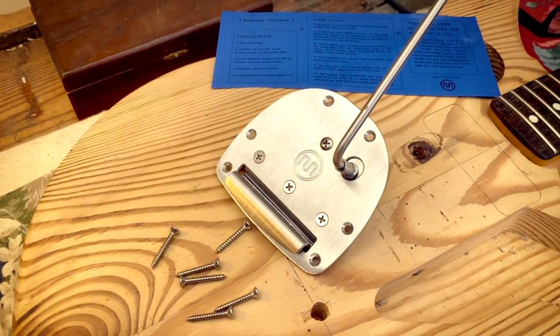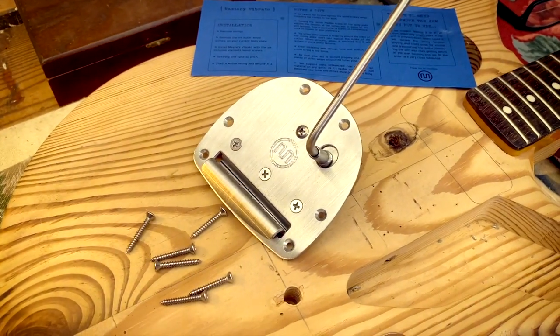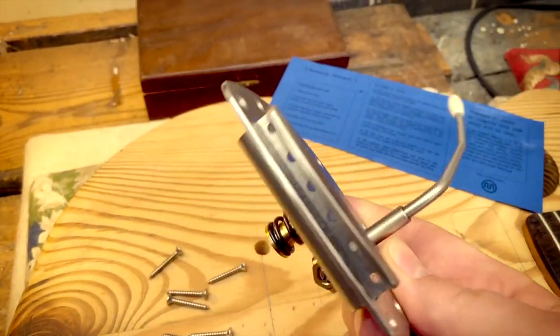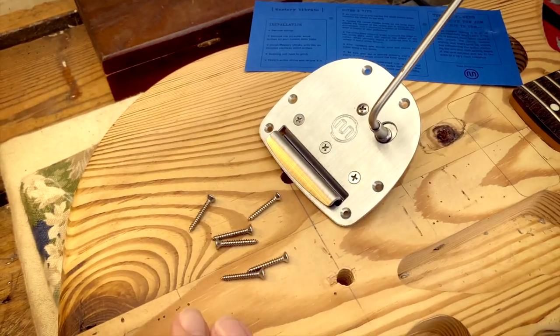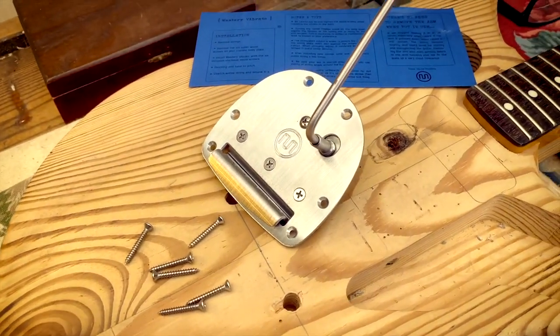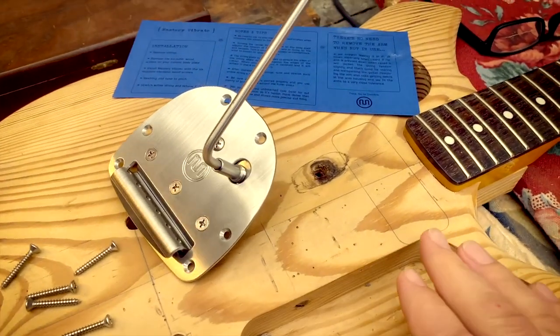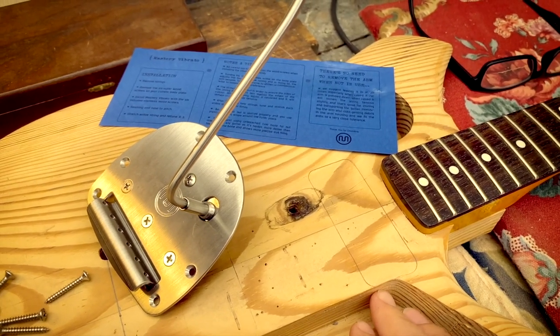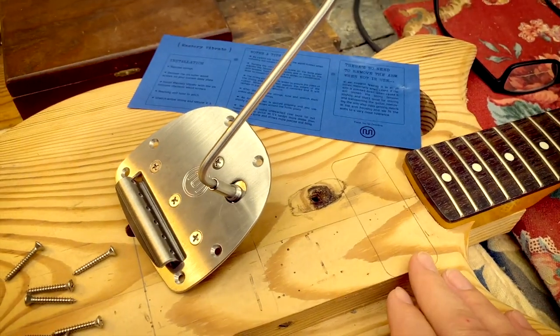So this is the Mastery Vibrato. I've been waiting for that, and it's pretty exciting. It's very nice, heavy piece of hardware. I'm going to put this into the body, and then I can see how high the strings are, and then I can determine how deep the cavity for the pickups has to be. Let's get on with that.